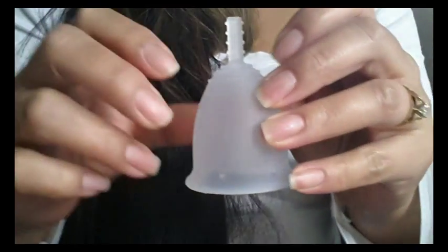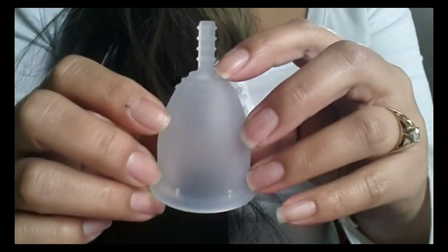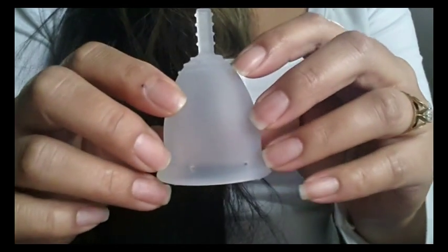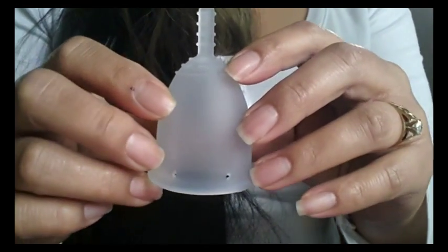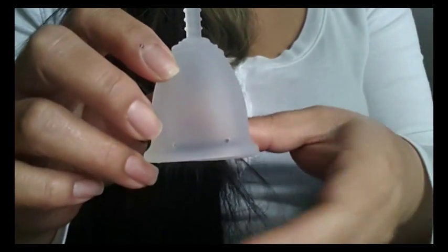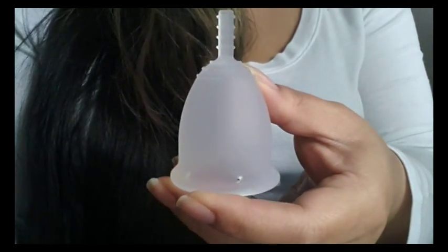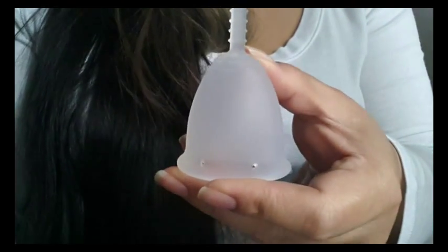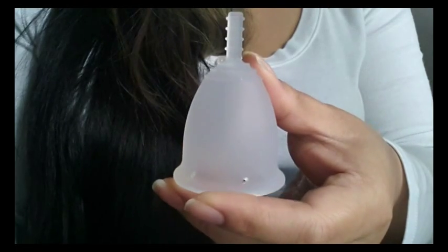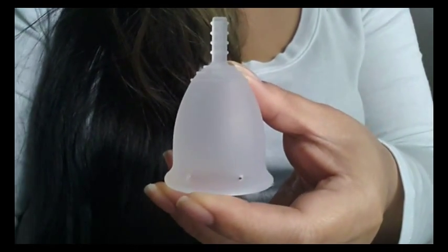So I have a large here today with me and it is clear. The Feminine Wear website only offers the Flare Cup in clear. I have seen the Flare Cup being offered in different colors in pictures and videos, but I did read that they took down the colors from their website, and I don't know why that is because I didn't contact the company directly.